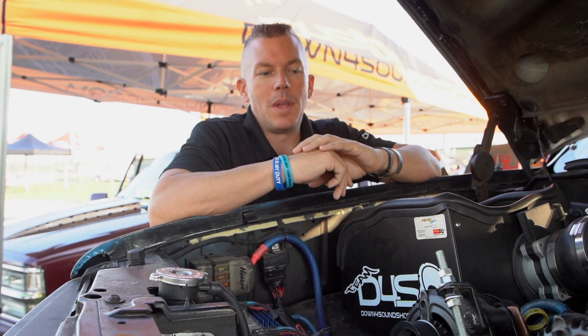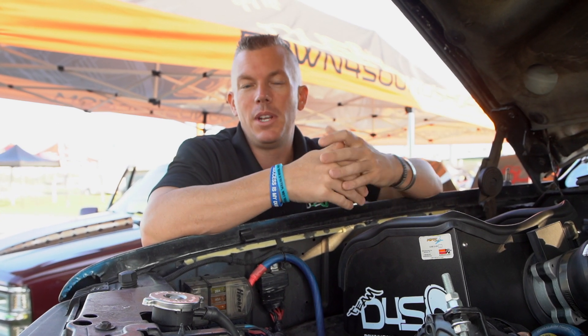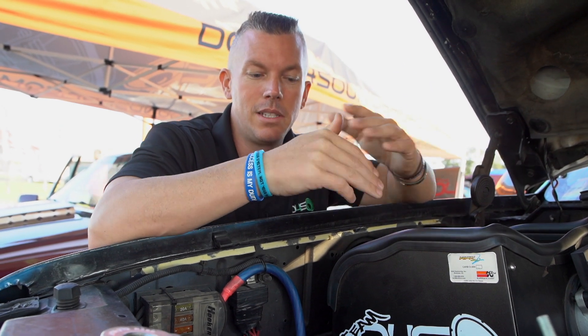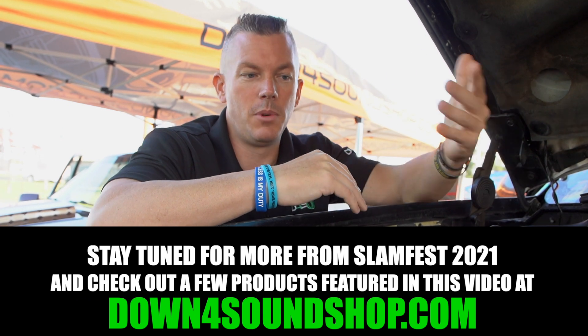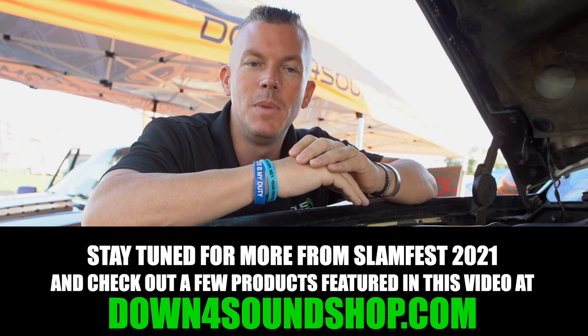I hope this video has been helpful in explaining how you run two different voltages in your vehicle. For most people, I wouldn't recommend doing this unless you're doing a competition setup or a strictly demo setup — a 12-volt system is going to be way easier and more simplified. But if you are looking into making that leap to two different charging systems, this is how you do it. We can get you set up with a Mechman alternator being externally regulated at downforsoundshop.com.